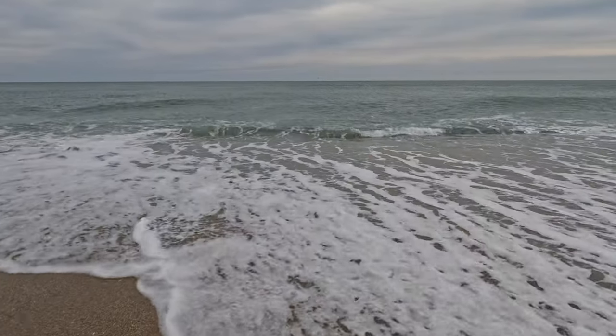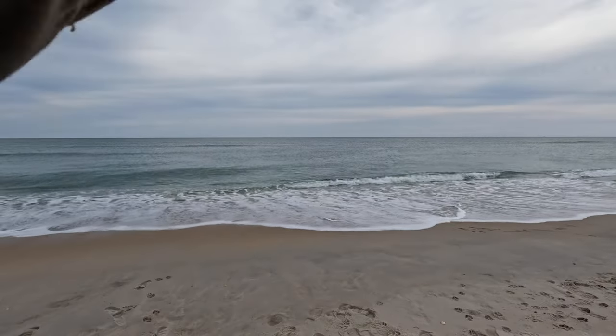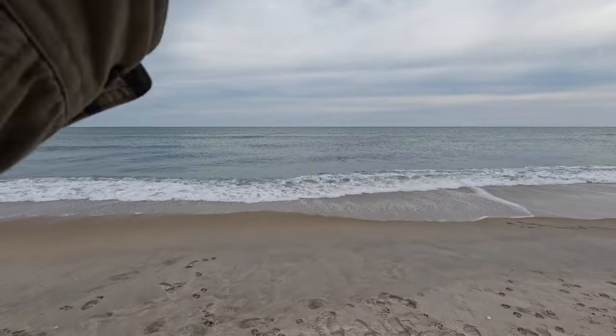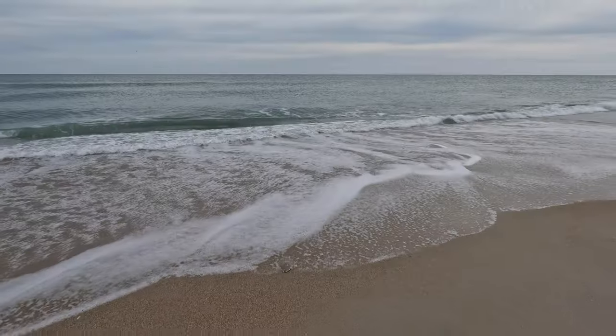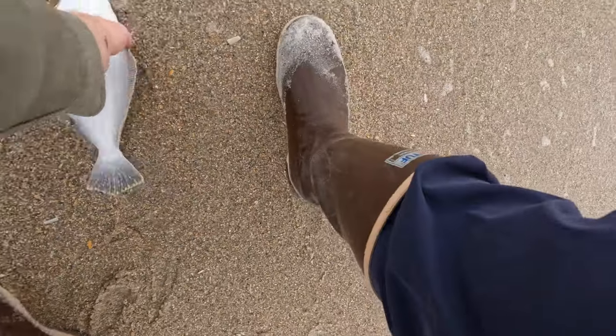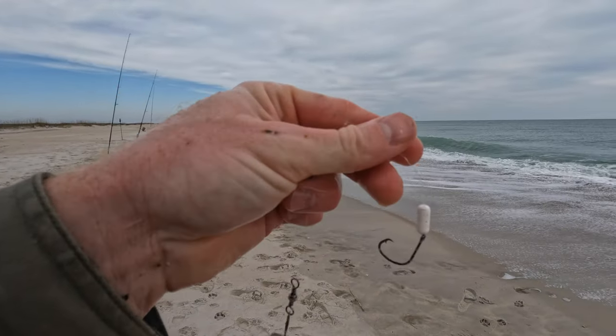He's about 10 to 12 inches. That's cool. Let's see what we got here. I thought it was another skate to be honest - actually that was a flounder. That's a little flounder. Beautiful little guy. And that was on the rig with the floats.